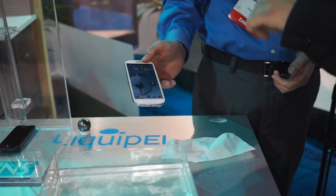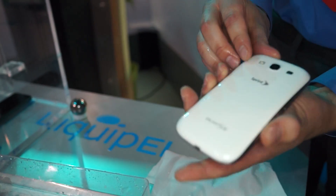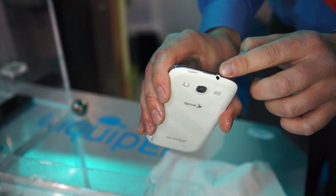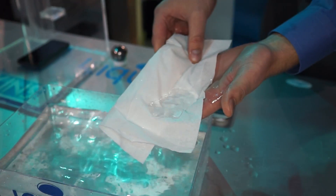Now, that is a working phone, not a dummy phone, right? Correct, yeah — this is a perfectly working phone and again there's no case so all the ports are open. But just like this tissue, when it gets wet it just stays on the surface — same with the phone.